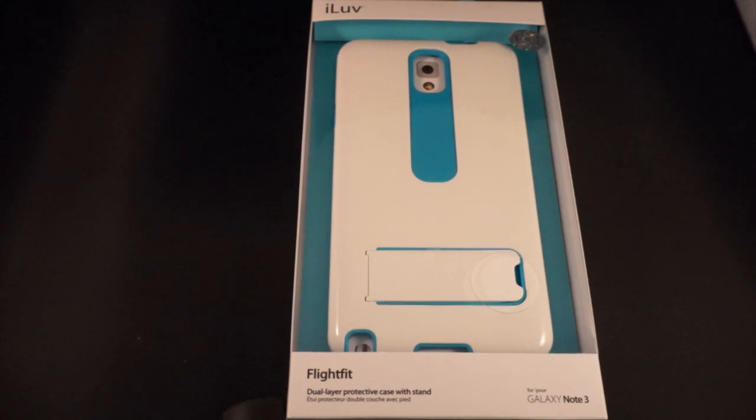This case gives you two layers of protection and a built-in stand. The FlightFit is under $30 and it takes care of protecting the Samsung Galaxy Note 3. So why don't we open up the box, take a look at what's inside and take a look at the case, and why this may be the perfect way for you to protect your Samsung Galaxy Note as well.